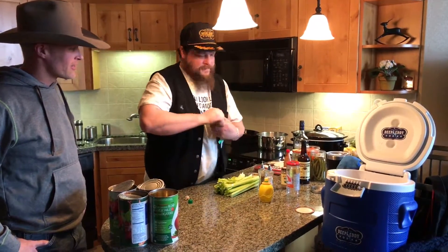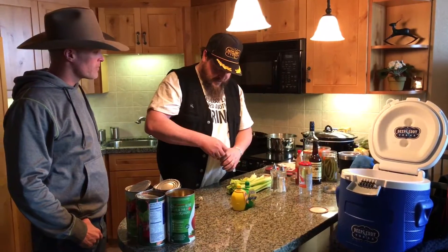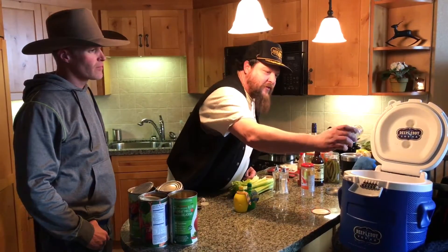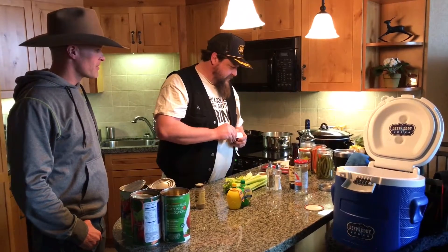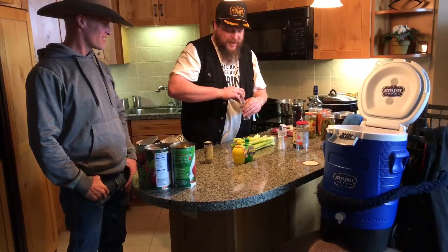I remember doing these in Elko, Nevada for the Cowboy Poetry Gathering — we used to do that every year, and there were a lot of Western musicians that came to that as well. A little celery salt, a little garlic salt, and a little black pepper.